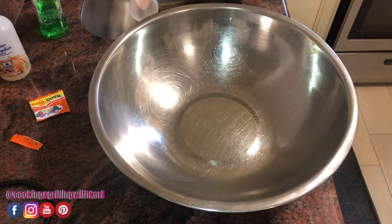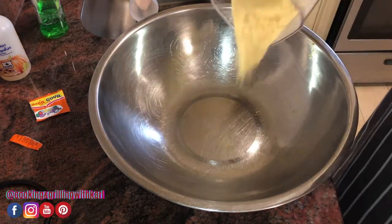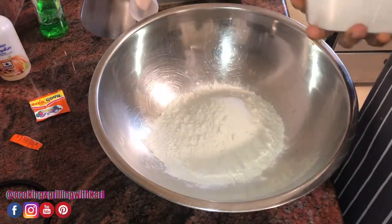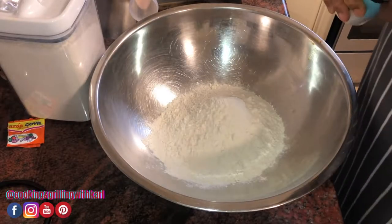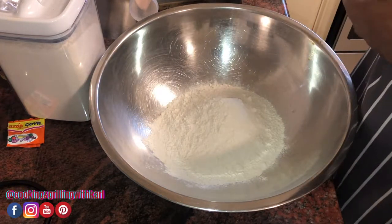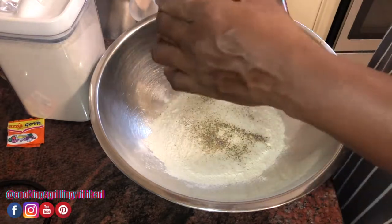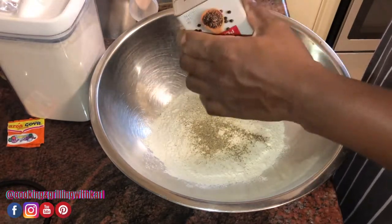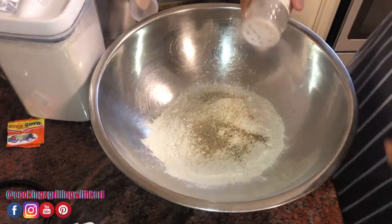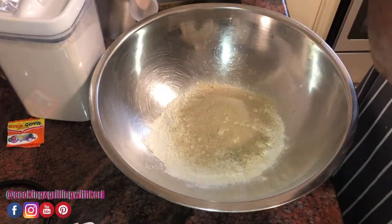Now I'm gonna get my bowl and get ready to do my flour and cornmeal dredge. I'm doing about half and half, might be a little bit more, but that's all right. Now I'm going in with my seasoning — about a tablespoon of salt. I ran out of pepper so I'm going to substitute with some white pepper and my Old Bay.